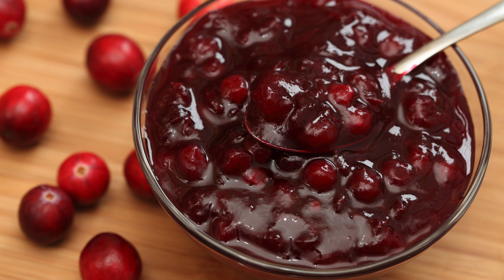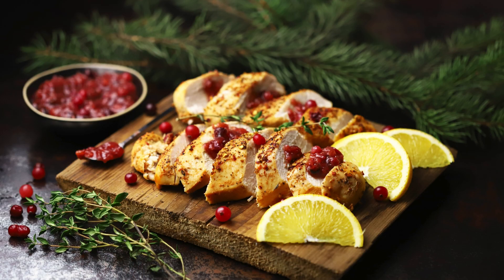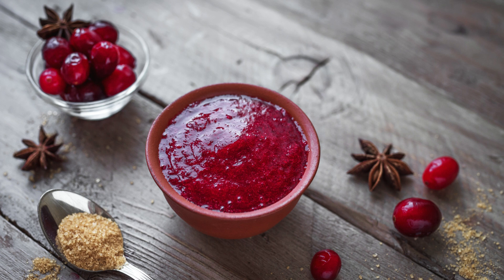Sugar-Free Cranberry Sauce: Sweet Freedom. Cranberry sauce is an essential component of any Thanksgiving or holiday feast. However, traditional cranberry sauce recipes often rely on copious amounts of sugar, making it a no-go for those looking to reduce their sugar intake or manage their blood sugar levels. But fret not, for there is a solution: sugar-free cranberry sauce.